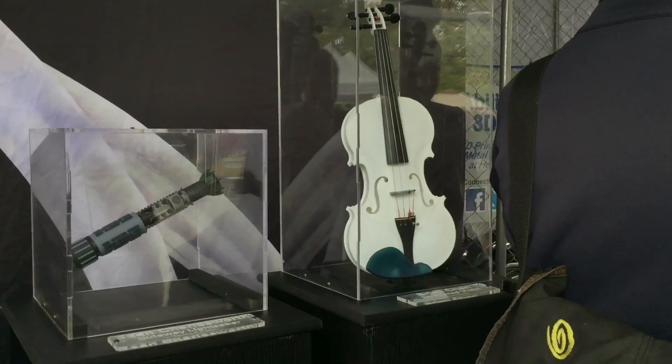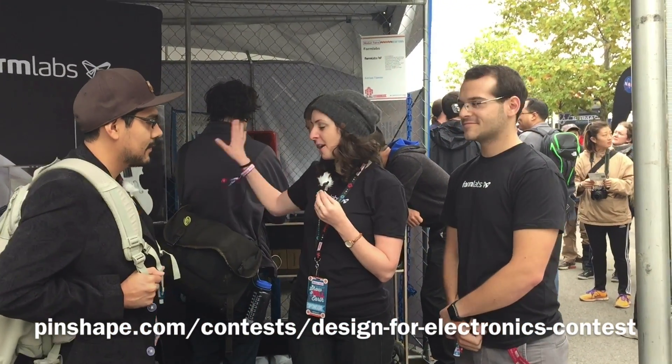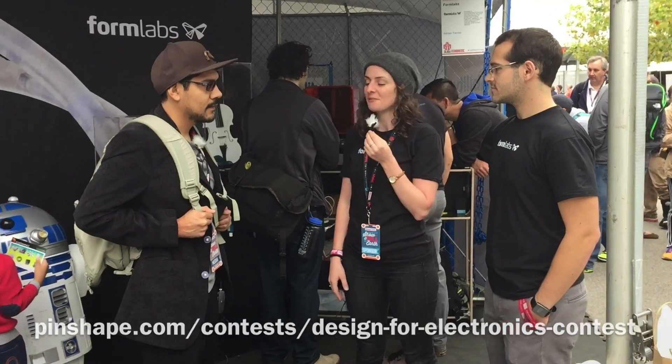Speaking of which, we're actually sponsoring the Design for Electronics contest at Pinshape. So if you haven't checked it out, please do so. These both make great examples of stuff you can do. It doesn't have to be that complex — you can even build something like a phone case, but if you want to get really crazy, then these projects are a great example of that.